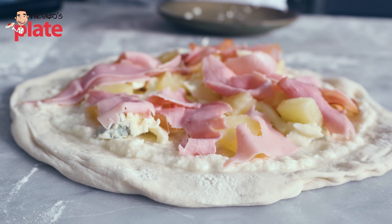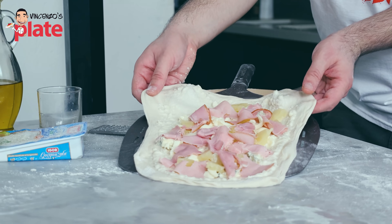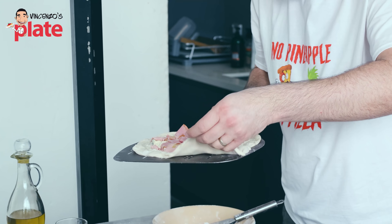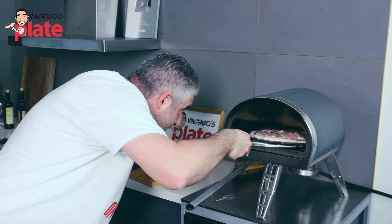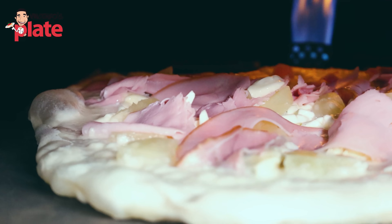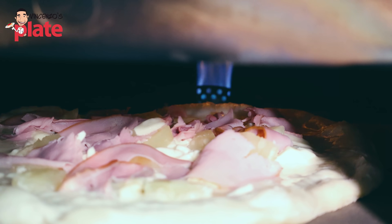Put the ham everywhere. The ham will shrink when you put it in the oven. Now we're ready to bake the pizza. Let's put the pizza on the pizza peel and bake it in the oven. Neapolitan pizza, which we're going to cook in the oven at 400 Celsius. Let's put the pineapple pizza in the oven and let's see what's going to turn out. It's going to take 90 seconds for our pizza to cook. If a Neapolitan friend watches me doing this, I'm really risking my life here — this is very dangerous.